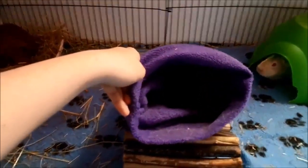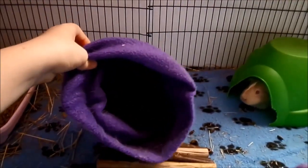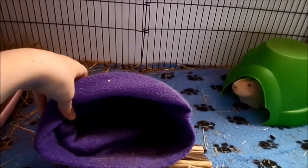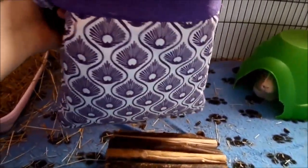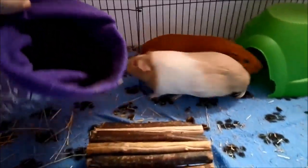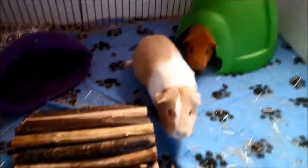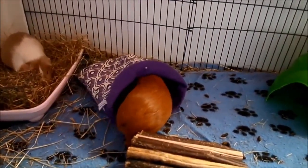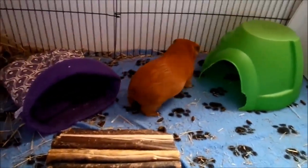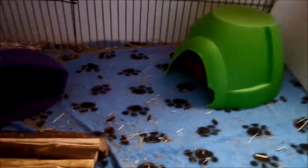For fleece, it depends if you have a lot of time to clean it and you don't mind spot cleaning twice a day — if so, it's a really good bedding to use. Guinea pigs love the softness of it. You can also use fleece cozies with fleece bedding, but they only really work with fleece — if you have hay bedding the hay will just get stuck to the sides, and same with wood chips.